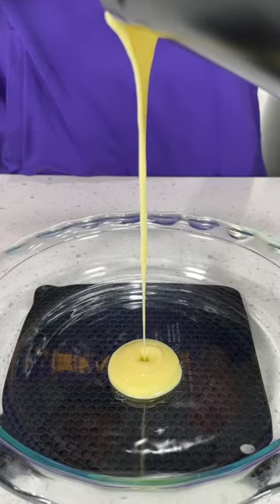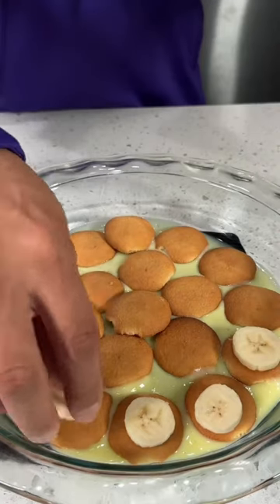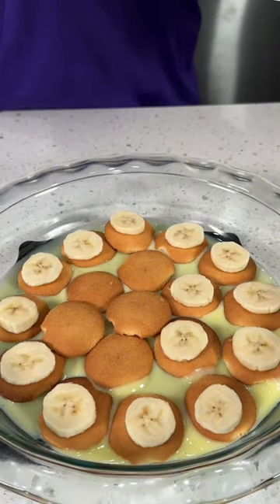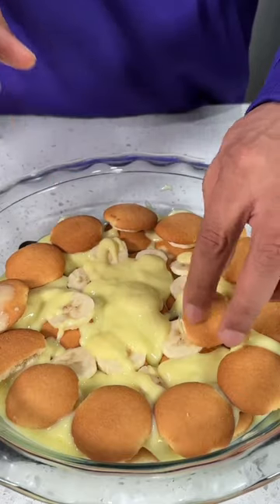When it comes to layering up the banana pudding, I always start out with a layer of pudding first, then cookies, then a layer of bananas, and then I repeat those same steps until the pan is filled all the way to the top. And everybody knows we always gotta finish it off with more pudding on top.